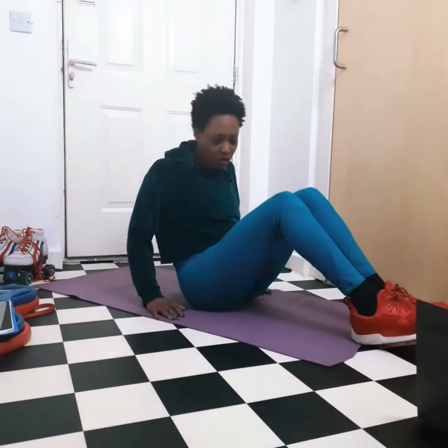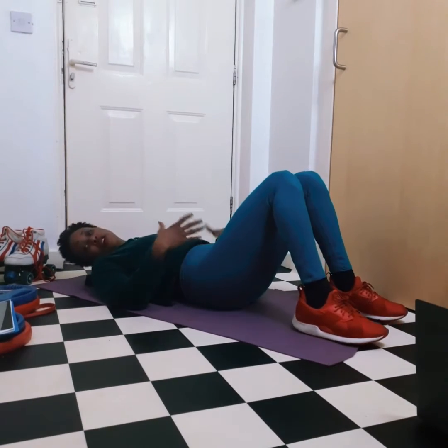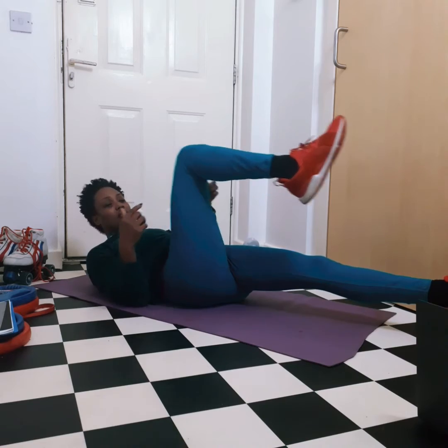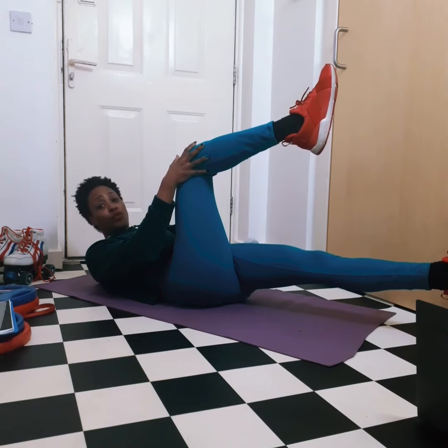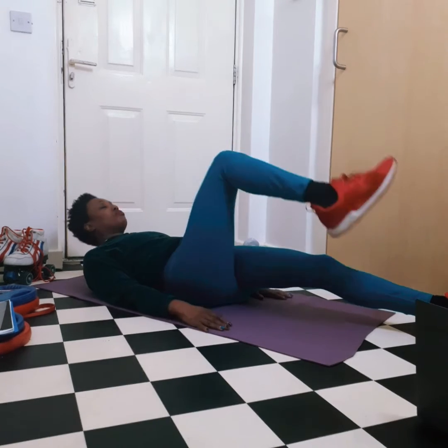We're going to lie down — have a mat or a towel on the floor, or carpet is fine. Lie on your back. The first exercise: extend your left leg and have your right leg at 90 degrees. Make sure your knee is not pulled too far back towards your chest or too far away — get a nice 90 degree angle. The other hand pulls and holds the knee while the top half of your body — head, shoulders and upper back — comes up off the floor. To increase the intensity, lift that extended leg off the floor. We're going to hold each exercise for three seconds.